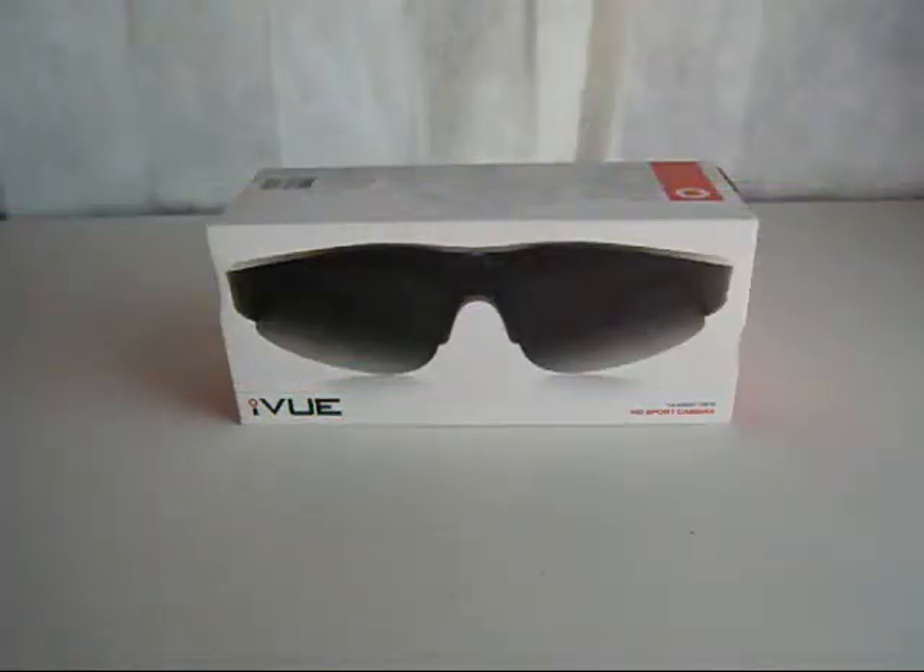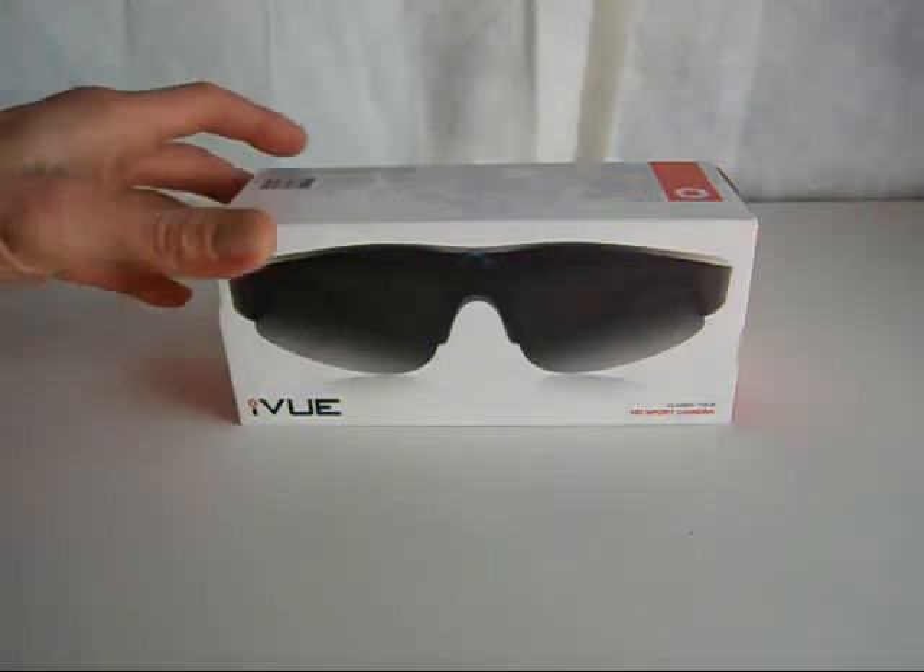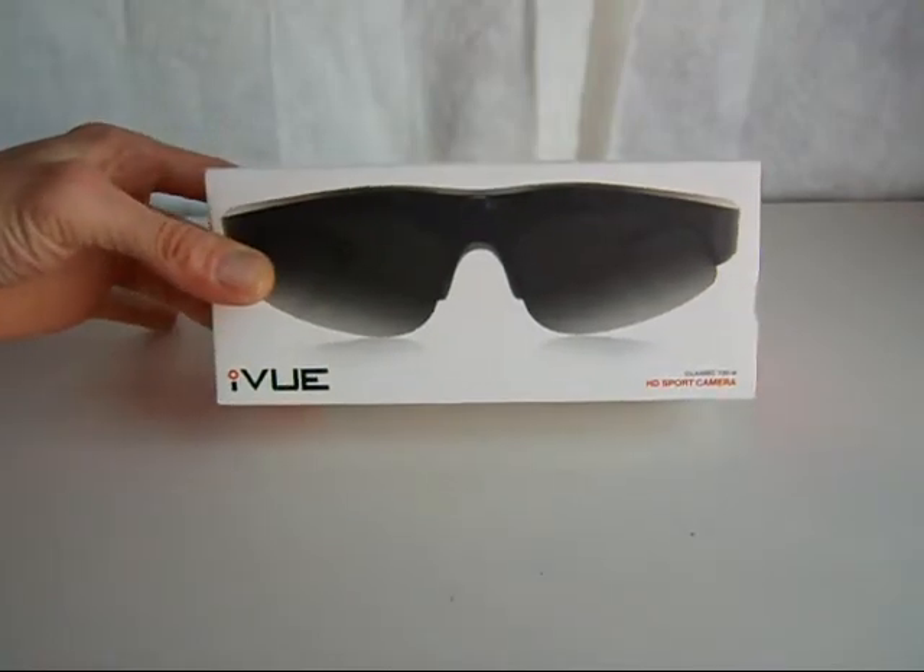What's up guys, it's your boy Rich, aka Richie Rich, reverbnation.com/richie-alfonso. This is a quick review and unboxing of the iView HD Sport Camera Glasses Crossfire. These are 720p, 30 frames per second.